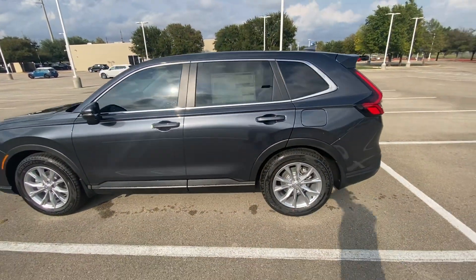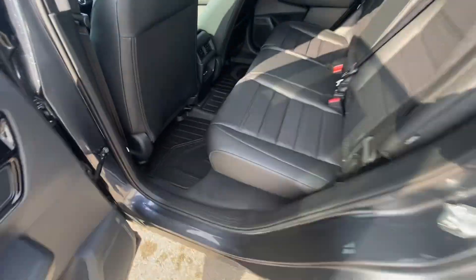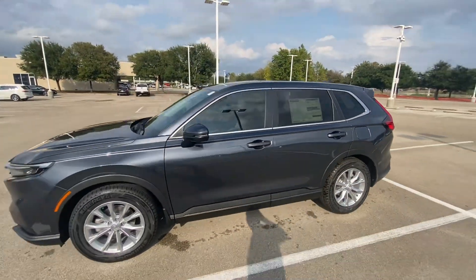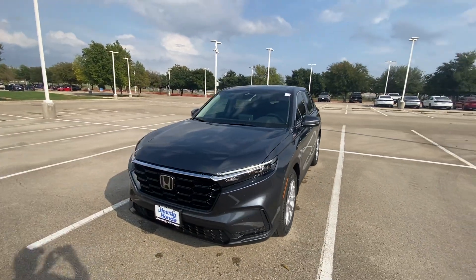I forgot to mention the all-season floor mats as well — as you can see, those have been installed too. So, quick video of your new car, just walking around it. Looking forward to seeing you soon and you driving it away. Talk to you again soon, bye!